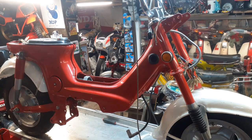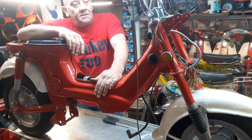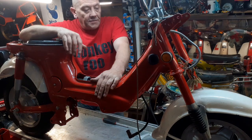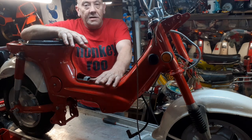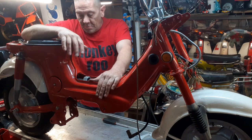Hi, welcome back to Monkey Roo. Today we've got another Chally project that I couldn't resist. I'll just show you around in a sec, but cheers to Ian for all your help on this one, and David, thank you very much for bringing it up from where you came from.